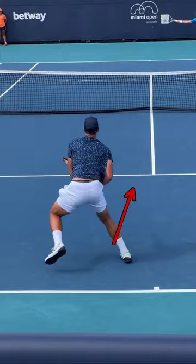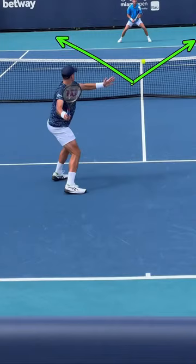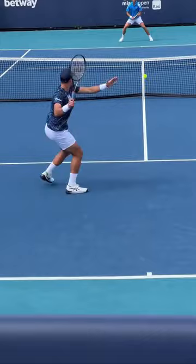When Pospisil comes up to this short ball he has the option to go either way. He can go inside out or inside in, and this is really where it freezes the opponent down the other end — he has no idea where he's going to go. Being able to prepare for both options is really important to be able to finish this shot.